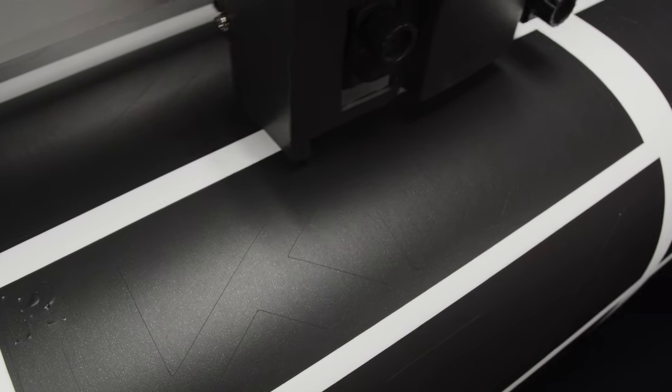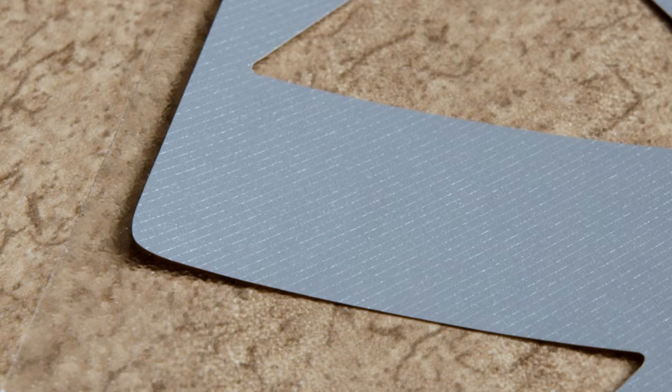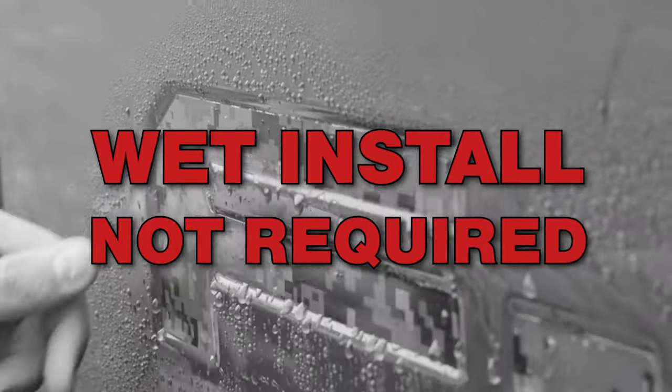What makes our material so unique is the fact that we use a low initial tack vinyl, which gives you air release technology, allowing you to glide it around with light pressure for proper alignment. So no matter the skill level, it's easy to apply.